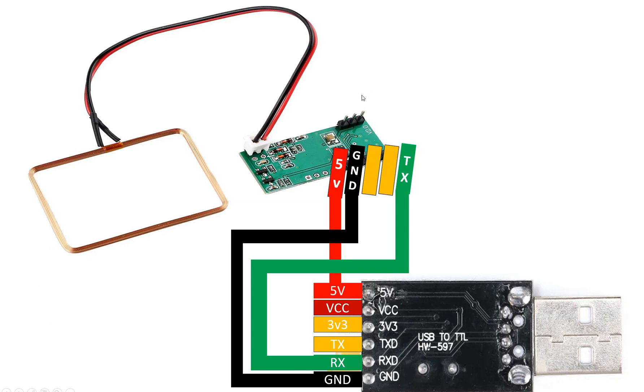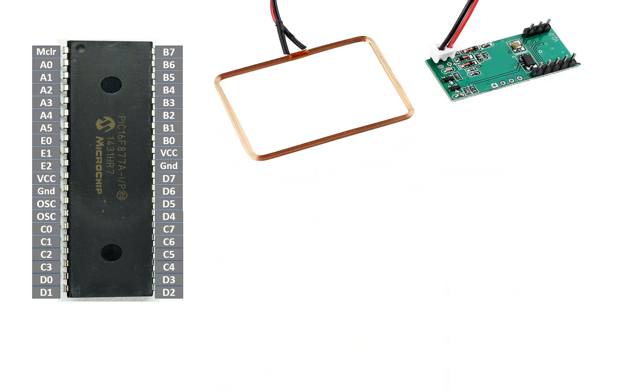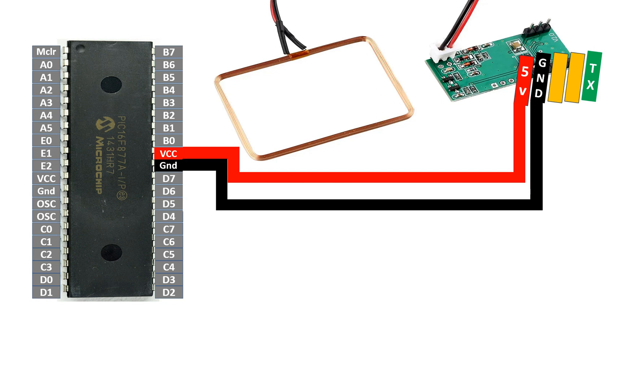Let me show you how to connect the RDM6300 module with a PIC16F877A microcontroller — it has 40 pins in DIP version. For the RDM6300 module, again we only need three pins at the bottom port: 5V, ground, and TX. You connect the five-volt pin with the VCC of the PIC, so the five volts coming to the PIC will also be given to the module. The ground goes to the ground of the PIC, so both the PIC and the module share the same supply ground.